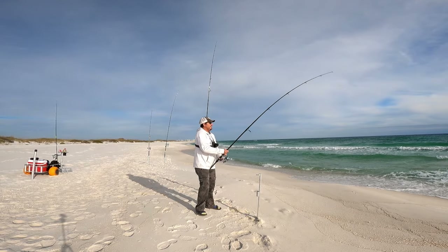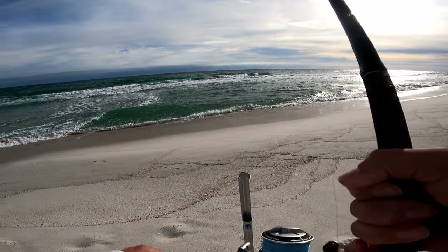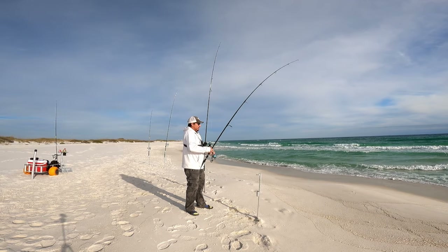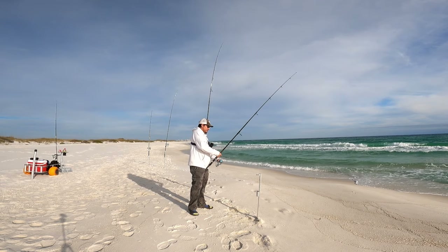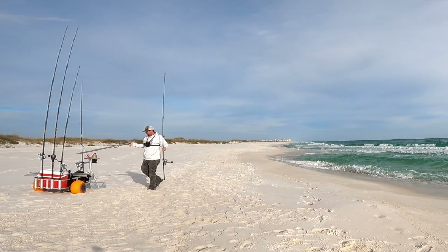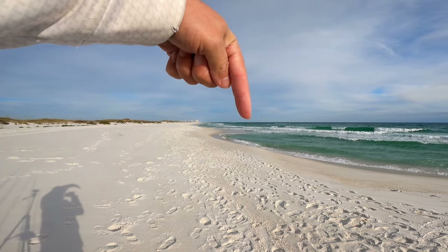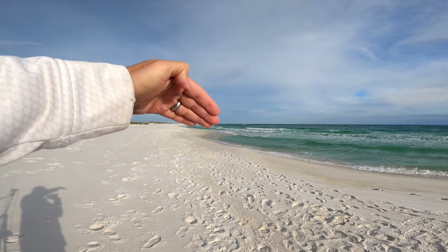This line looks a little slack — something might have hit it, could have been a wave though. I think I'm gonna move. I've moved these rods all over the place with no success so far, so I'm gonna move down the beach a little bit. Sometimes it's all it takes — just moving down a little bit. There could be a food source here that I'm unaware of and the fish are launching on it right now.